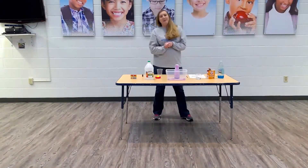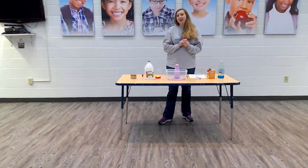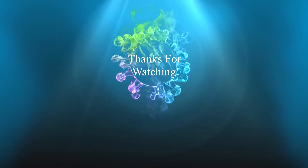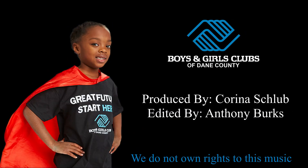Alright, thank you for hanging out with us in this activity today. Hope you have fun doing it yourselves. We'll see you next time.